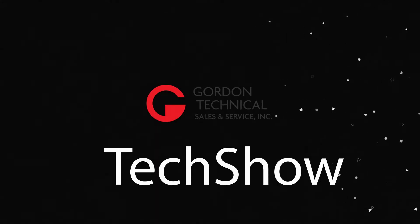This is the story of how Barnstead International declared war on cancer. Hi, my name is Ryan and I'm the sales and marketing director for Gordon Technical Sales and Service. You're watching The Gordon Tech Show, a weekly dive into new products and news for the asphalt industry. And now, on to our story.